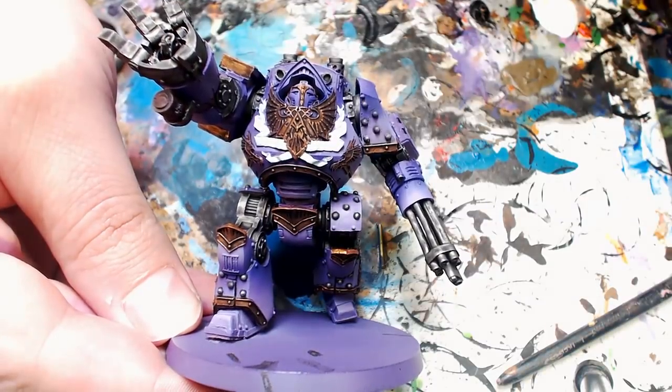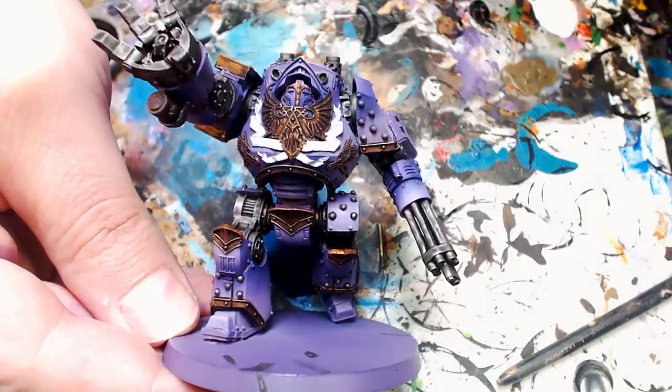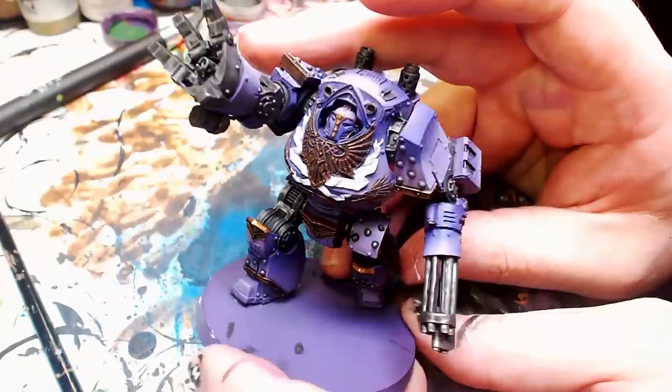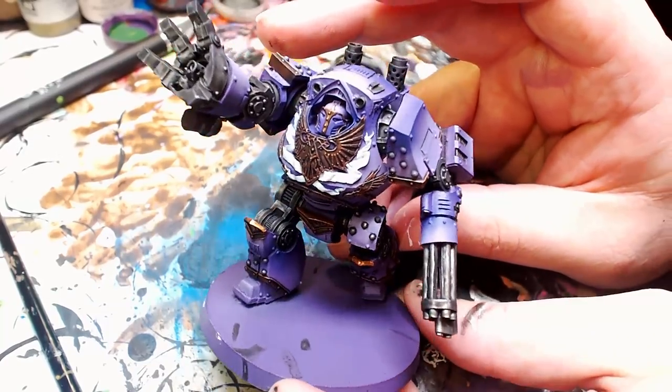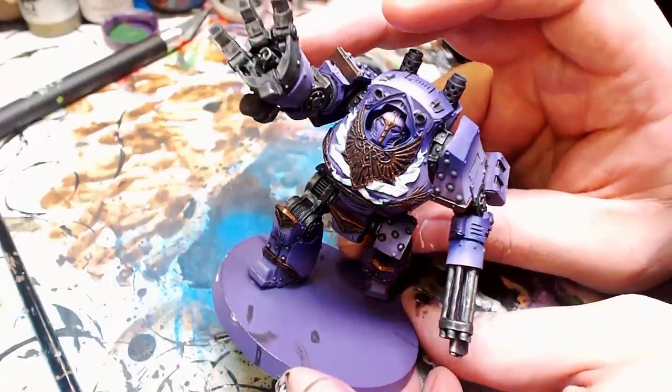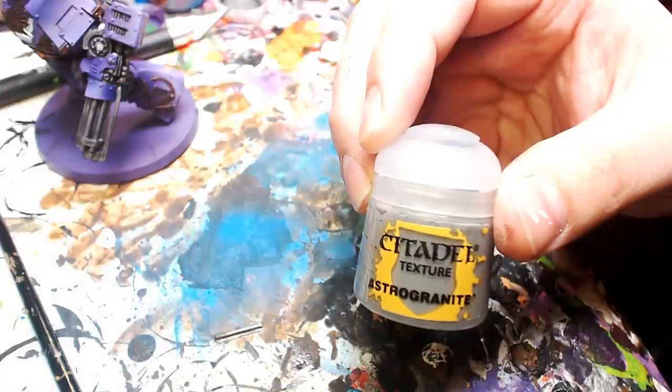All the wash is dry and you essentially have a tournament-ready piece. Now if you put that on the table, no one will give you a hard time — but we're going to take it one step further in this video. We're going to use some of the Citadel Texture paints.